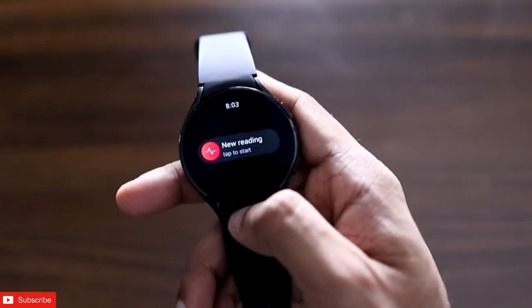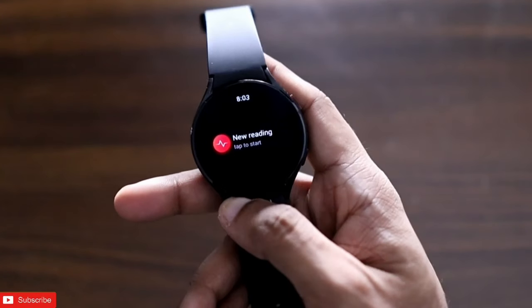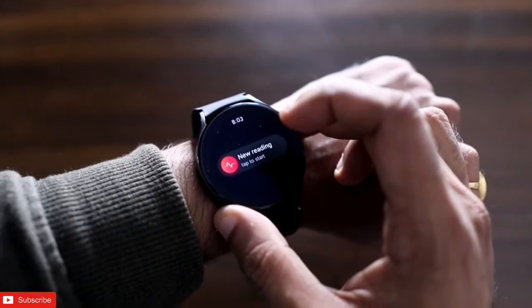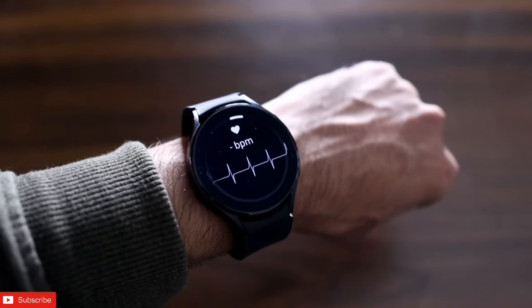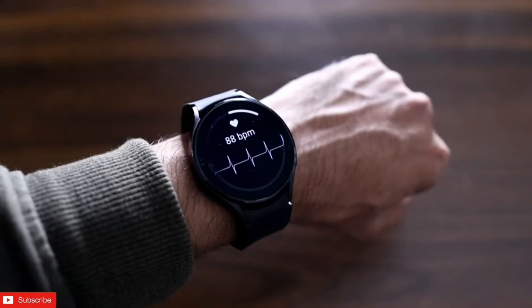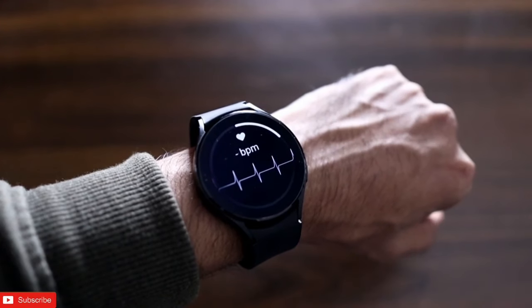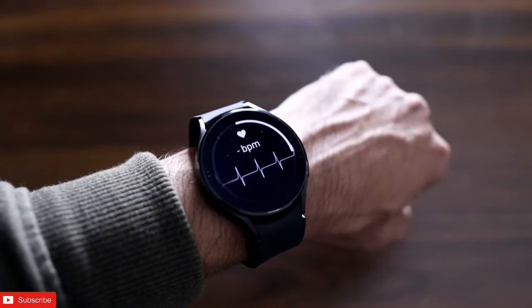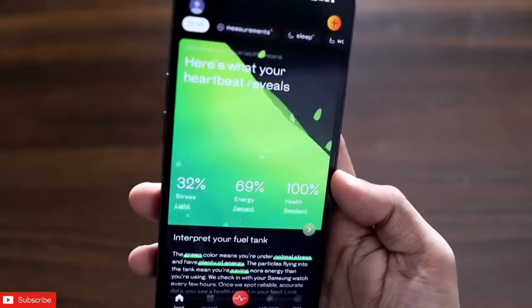The first app on the list is the Valtteri app, and this app is one of the best apps you can have on the Samsung Galaxy Watch. If you are into reading your heart rate and knowing the overall condition of your health, this is the app to install. Once you open the watch and click on new reading, it will measure not only your heart rate but your overall vitals and give you a specific report.